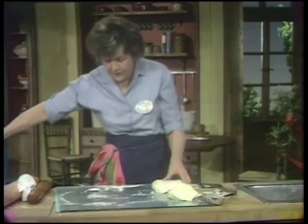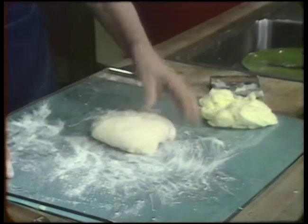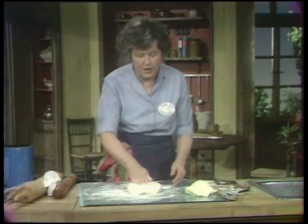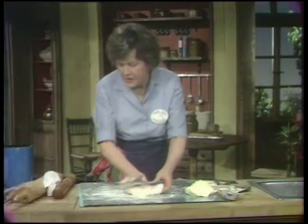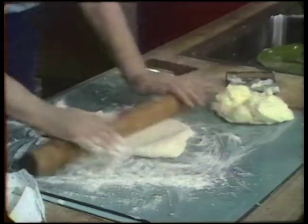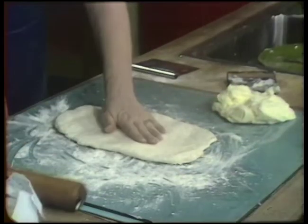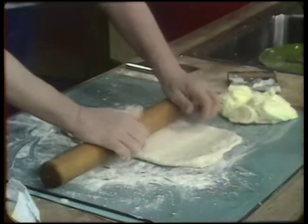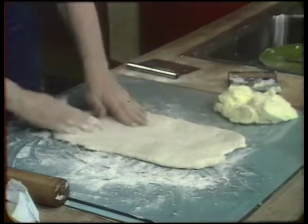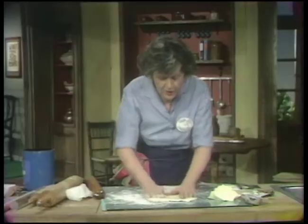The idea with puff pastry, particularly using non-French flour, is that you want to work it as little as possible so that you don't activate the gluten in the flour. French flour has less gluten content than American flour and is therefore a little easier to work with. So press and push and do as little rolling as possible to get it out to about 16 inches long and 8 inches wide. You might also find it easier to mix the détrempe and chill it for half an hour first. The main thing is: don't work it too much.